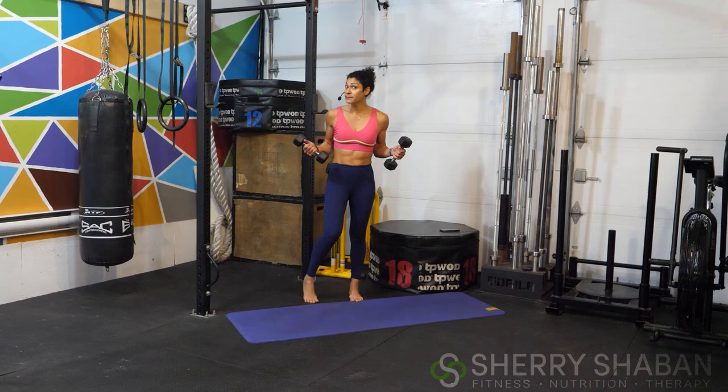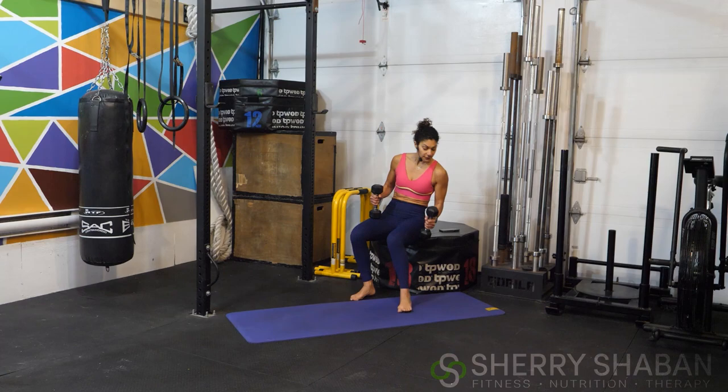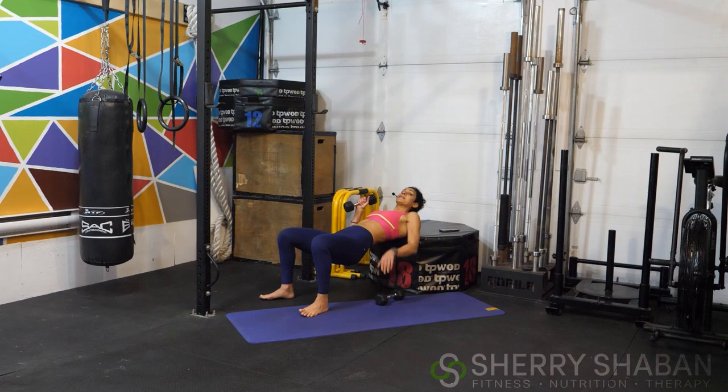Our first movement today — come on over either onto the mat or onto your elevated surface. Slide all the way down so that your shoulders are on the surface. Relax your head; you may see me lift it just to check the time, but keep your head down as much as possible. Lift up the hips, squeeze through the glutes by pressing your heels into the floor, and from here just come up and do a press — all the way down, then all the way up, bringing the weights together. Are you ready, athletes?